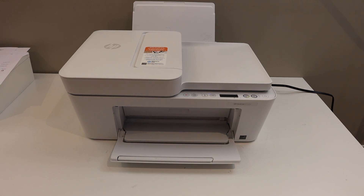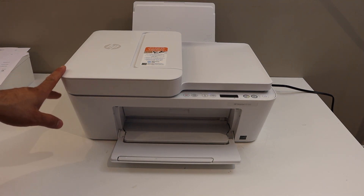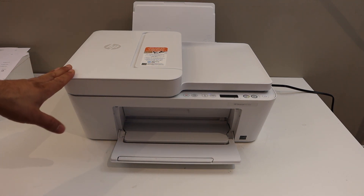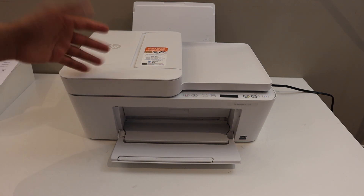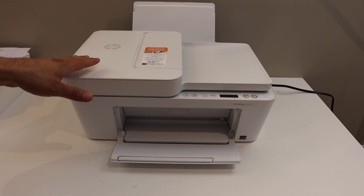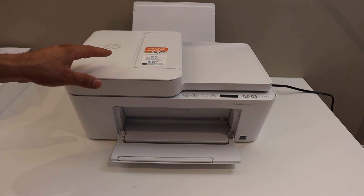Today's video is regarding the HP DeskJet 4155e printer. I am going to show you how to connect this printer with the home or office network. This is a Wi-Fi setup. Once you do the Wi-Fi setup, you are able to use this printer for wireless printing and scanning.